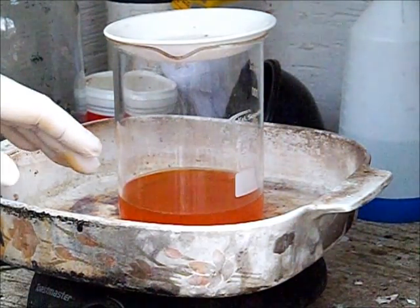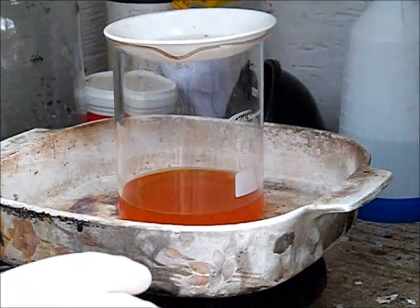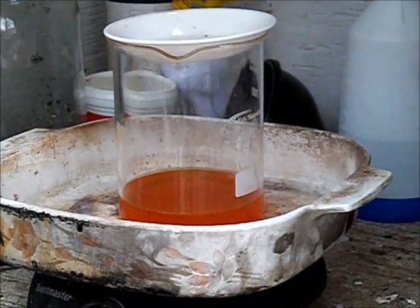So there may actually be more nitric acid in there than I intended. I'm going to let this settle, I'm going to decant, and let me grab a filter.